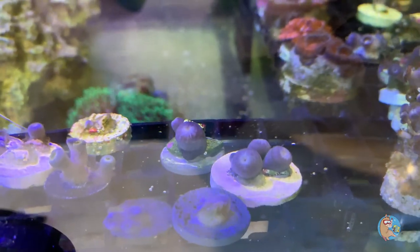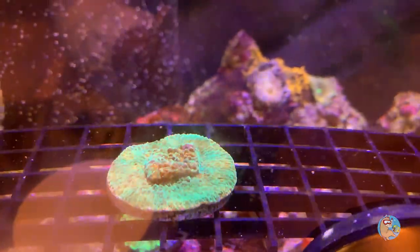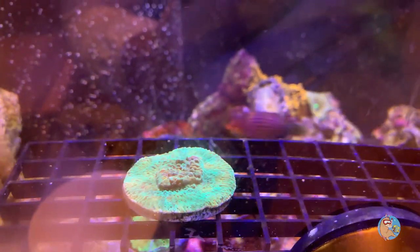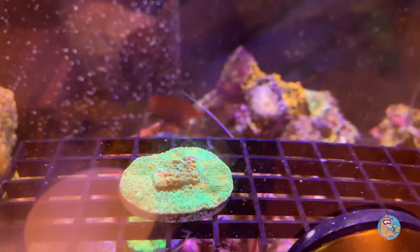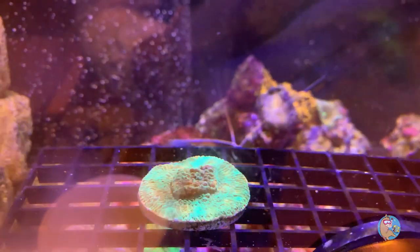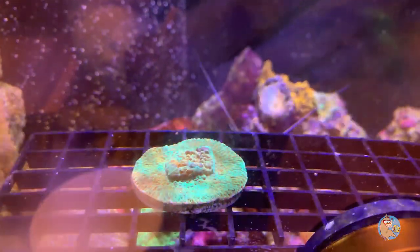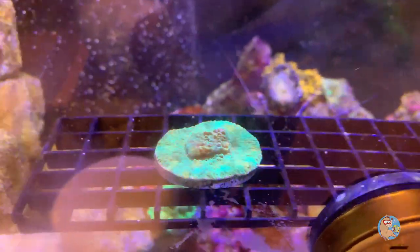It's been a couple of days and I want to show you the frags I got from Bobby because they're open and they're happy — I'm really excited about what I got. We'll start with the Monty because he's a mean green Monty machine. This is the candy apple Monty as they call it on the website, though I think it's more of just an encrusting green Monty. He's encrusted off the plug almost, showing some great growth. Let's see the zoanthid frags now.